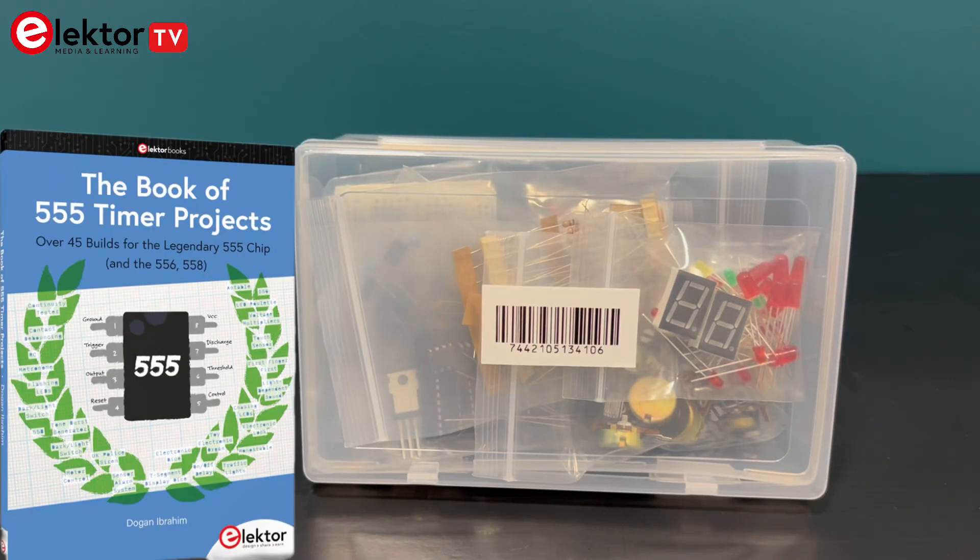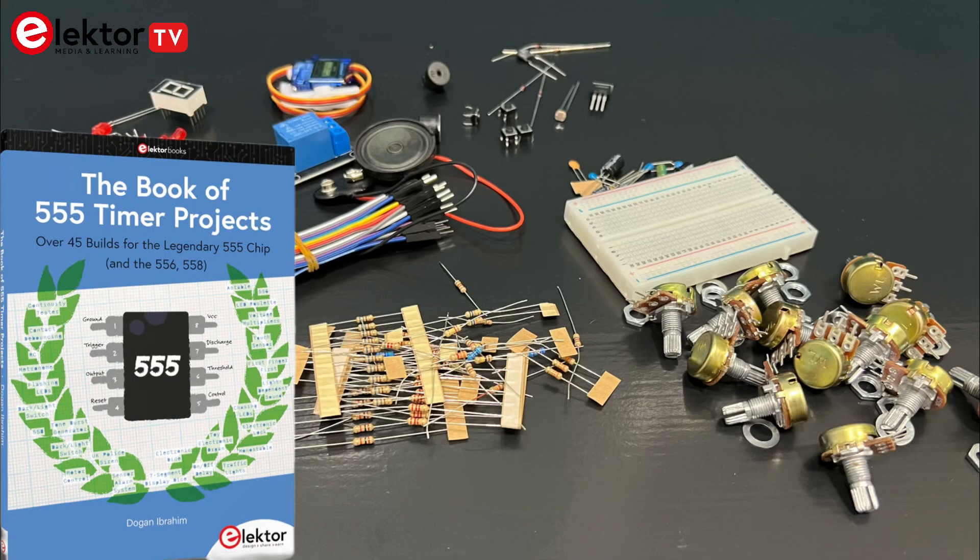Welcome back to ElectorTV! In today's video we're taking a look at the 555 Timer Projects Kit, the companion kit for the book of 555 Timer Projects. Like many of Elector's kits, it's been carefully designed to support hands-on learning with everything you need in one box.